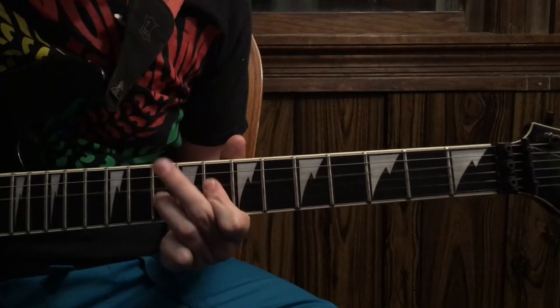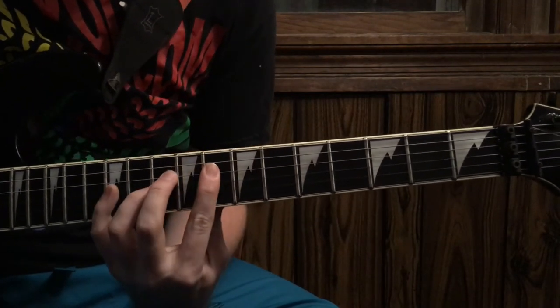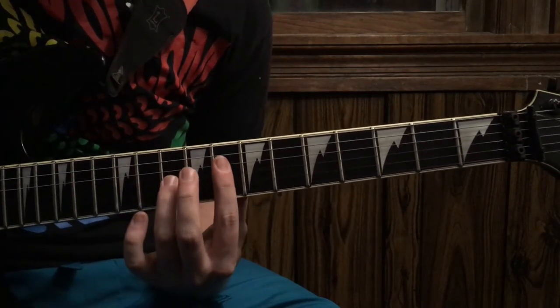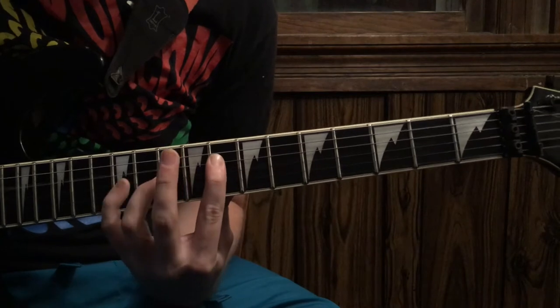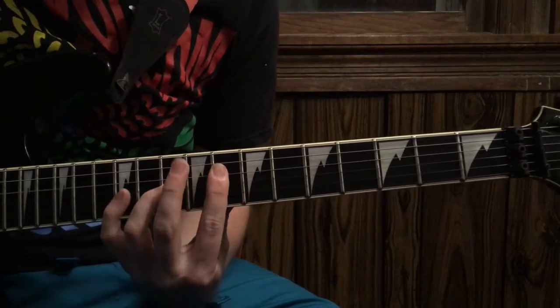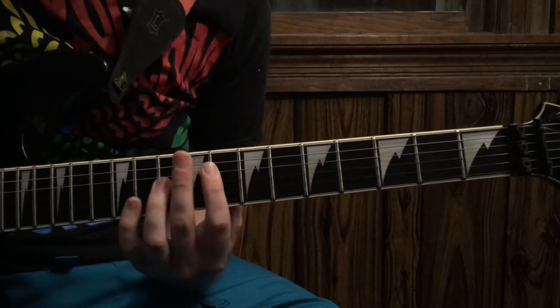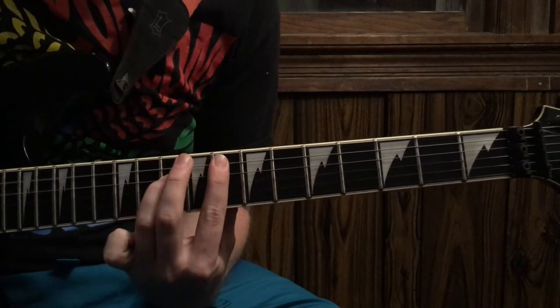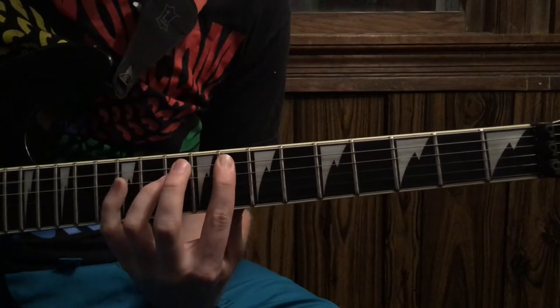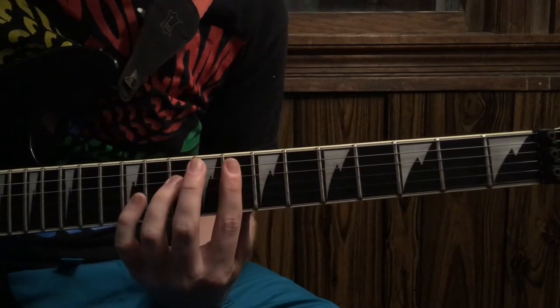8th fret on the D, power chord, and then you're going to bring your pinky up to the 12th fret, and you're going to go down to the 8th fret on the A, power chord, and do that pattern again.